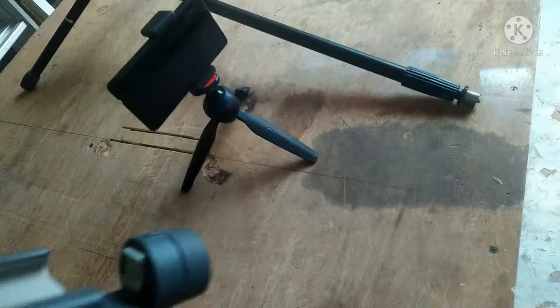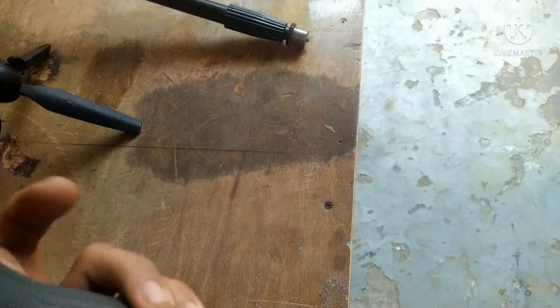Screw na magmatch siya dito guys. Nilagyan ko lang siya ng screw. Pag ginagamit ko siya, ganyan - lalo pag may binibidyo ako na mataas, or kailangan ko ng ganyan, yun yung ginagamit ko.